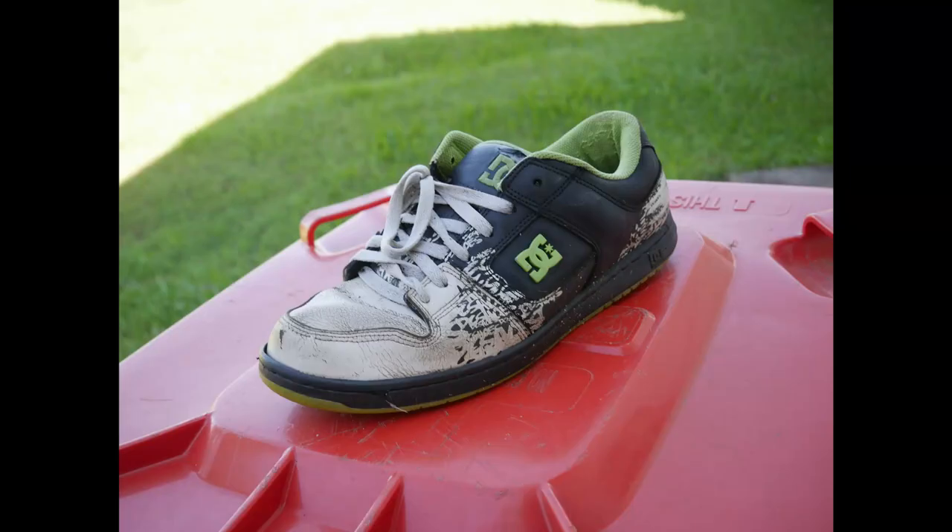Step three, you need to own a pair of work boots — whether they're Mongrels or some other brand, I don't know. I'm not a tradie, so I don't fucking know. I literally don't own any boots of any kind. I literally wear sneakers all the time. I wear an old pair of DCs — if you don't believe me, I'll show you.